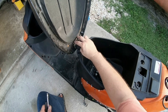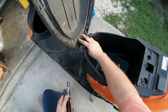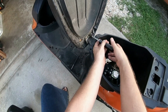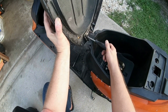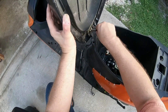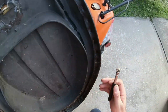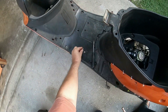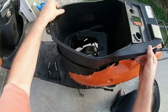In order to remove everything, I need to take these two 10-millimeter nuts off. I'll set this seat aside, then pull the storage right up and out.